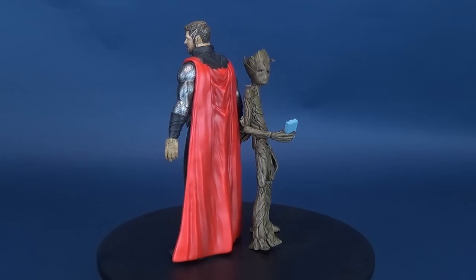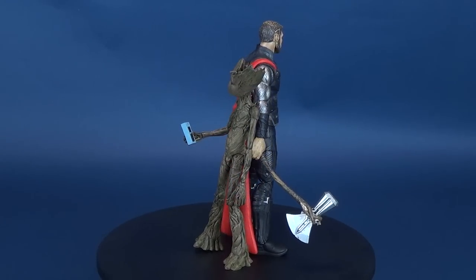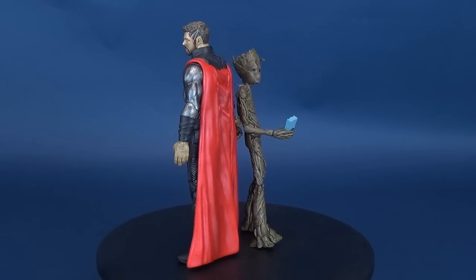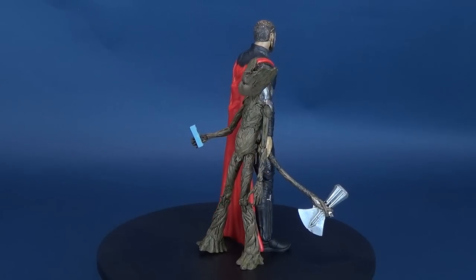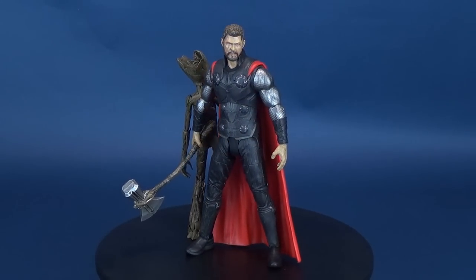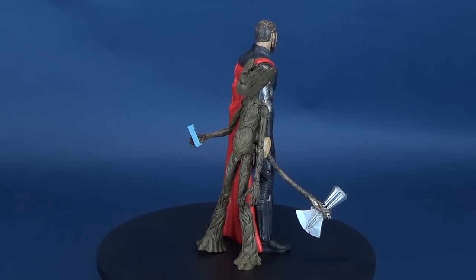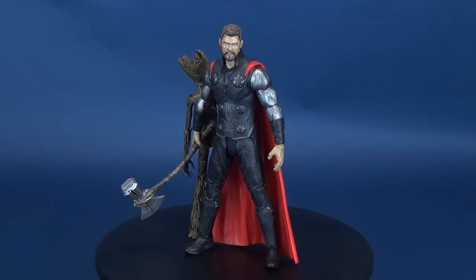If you guys are interested in picking up the Iron Spider, the Captain America, or the Thor along with Teenage Groot, all of them are now available at your local retail stores and comic book stores alike. Today we were having a look at the final figure for this three-figure release wave — Thor and Teenage Groot. Check out some of my other Marvel Select reviews, and if you're interested in Avengers Infinity War, feel free to check out my Avengers Infinity War playlist, which contains everything I've done covering the movie from different figures, collectibles, and more. Make sure you hit that little subscribe button down below. Thanks for watching, guys. See you next time.